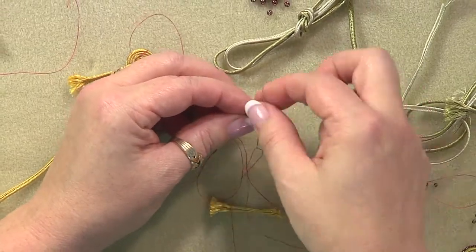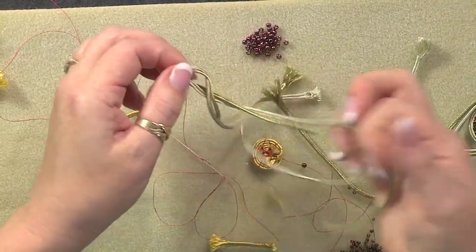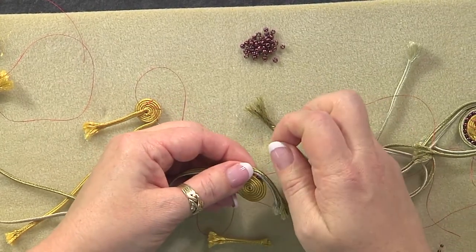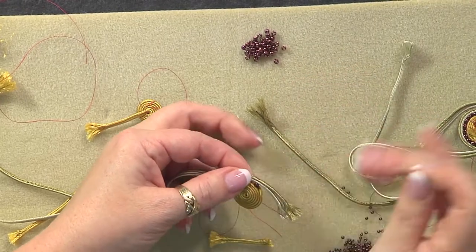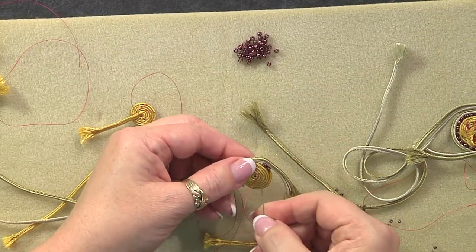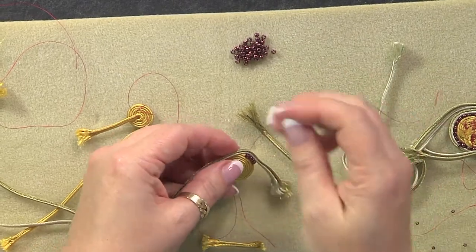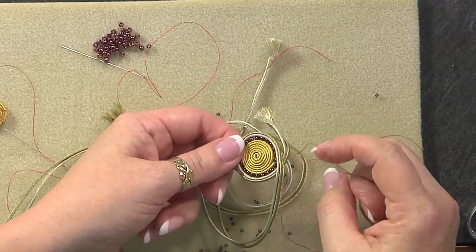Sew through so that your thread is coming out the rib, and pick up a bead — a size 8 seed bead. Take two new pieces of soutache, about 18 inches long, put them together, and start about an inch from the end sewing through both. Begin making a series of S-shaped stitches going through the outside stack, picking up a bead, and going into that base spiral. As long as you go right back in where the thread came out, the stitching won't show.